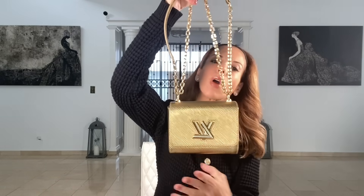Here are some basic dimensions: the height of this bag is 4.9 inches, the length is 6.1 inches, and the width is 2.8 inches. As for the strap, if you hang it on your shoulder the drop is 10.6 inches, and if you let it hang completely it's 20.1 inches.